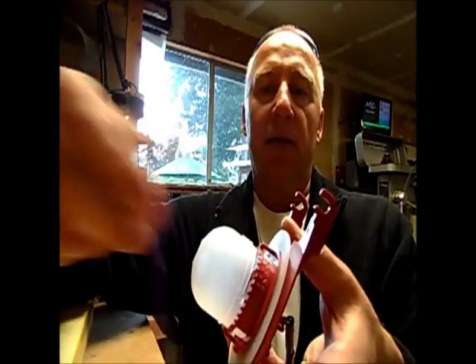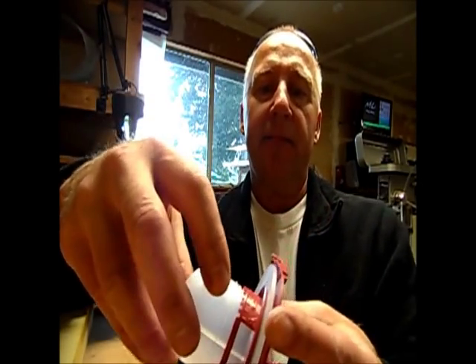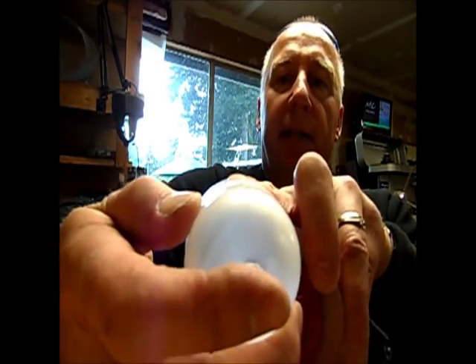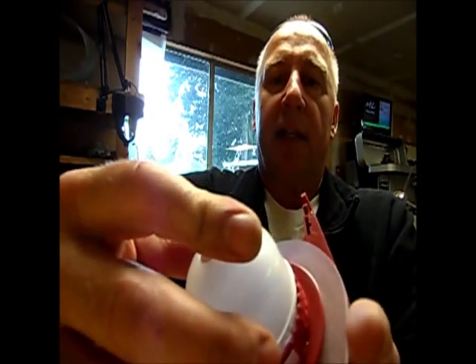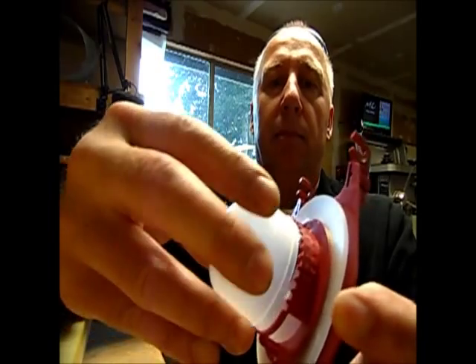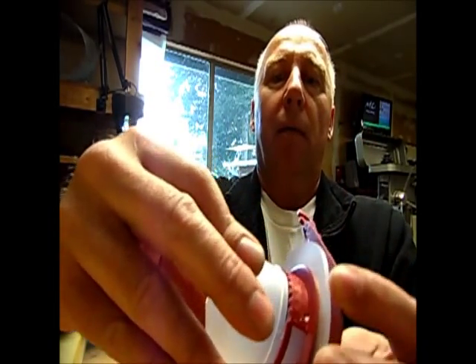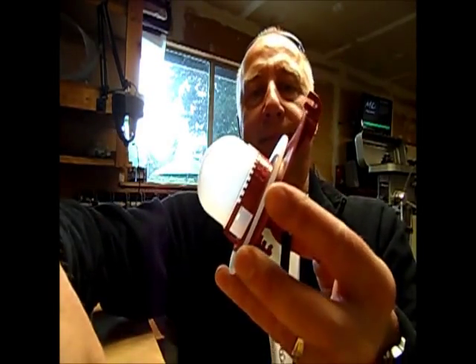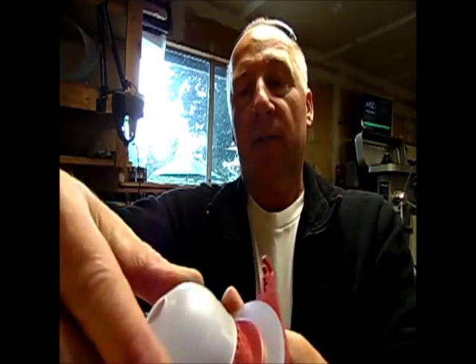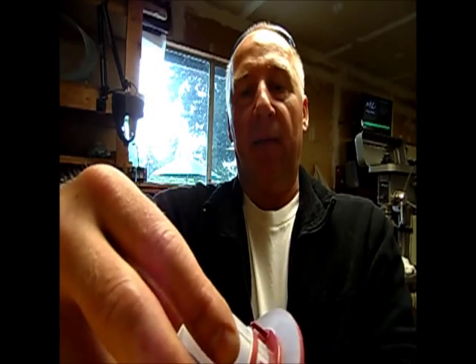I'm going to start to slip this back in — it doesn't do anything until you actually snap it down in there. I'm putting this up to 10. Here's my little indexing mark right there — you can see it on top. Put it in the 10 slot and just snap it in like this. There we go — it snaps in, that's how you do it.